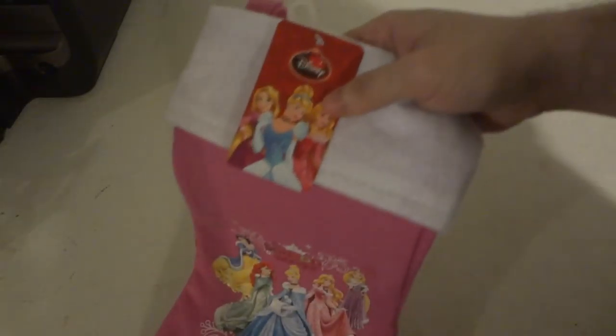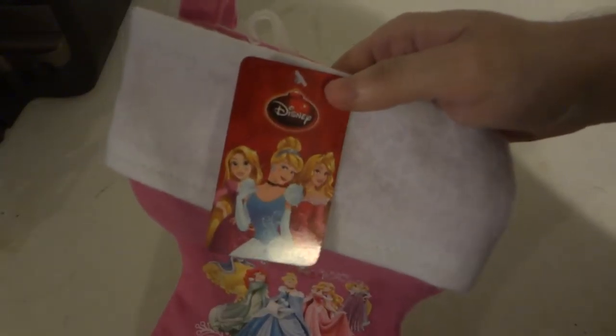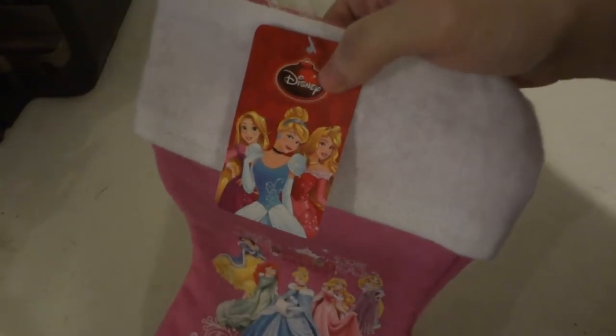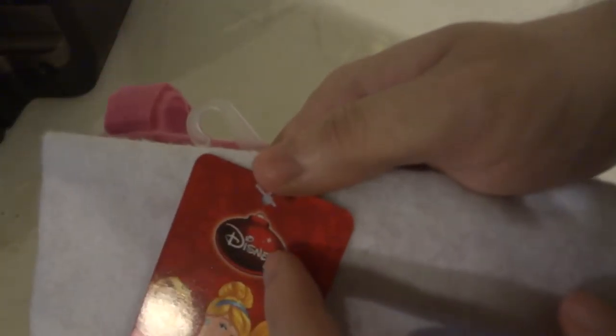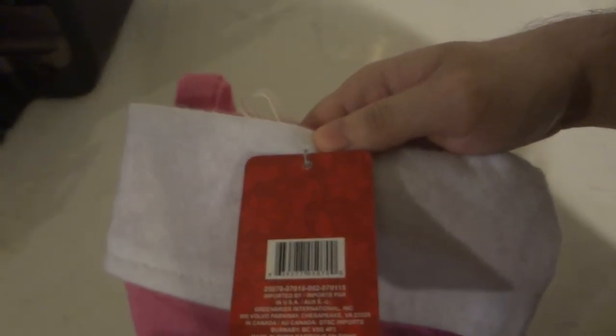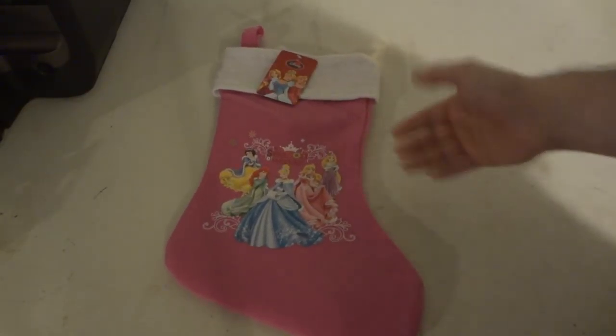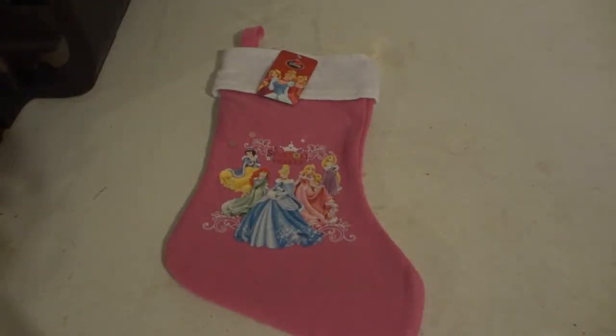And that's all the princesses. I picked this up at the dollar store for a dollar. And if you wonder if it's legit — it says officially Disney licensed product. So hey, you can spend like 10 or 15 bucks at a Disney store for this, or go to the dollar store and pick it up for a dollar.